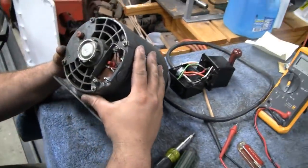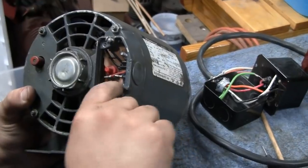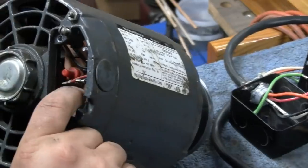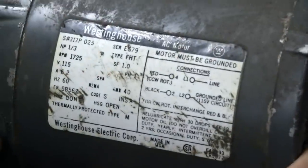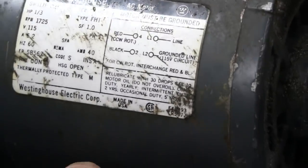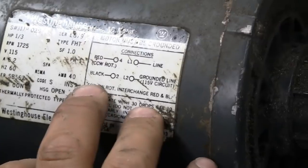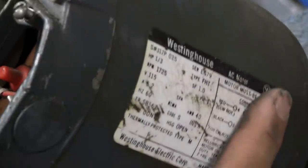Alright, here we go. There's your internal connections to the motor - L1 and L2, those are the lines. Typically you have to reverse two leads, so it looks like there's two and four there, and then there's one there. Clock, counter-clockwise rotation - red and black on four and two. For clockwise, interchange red and black. So we just flip them around. Red and black on four and two.